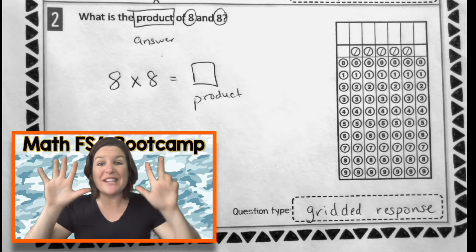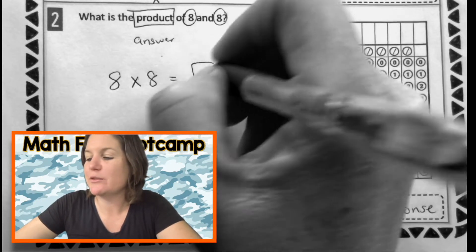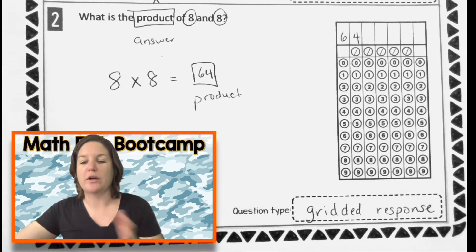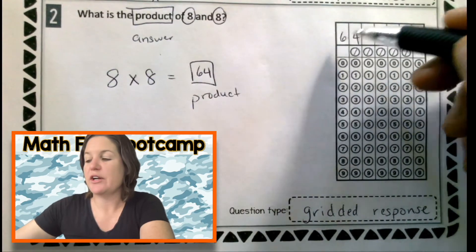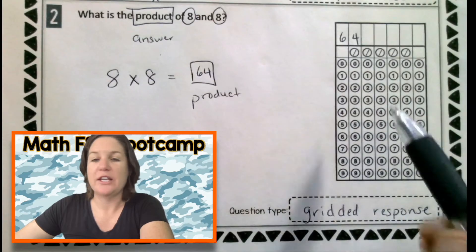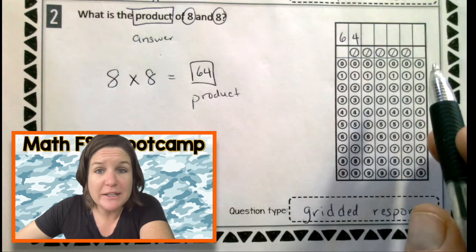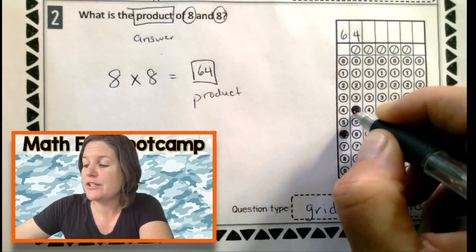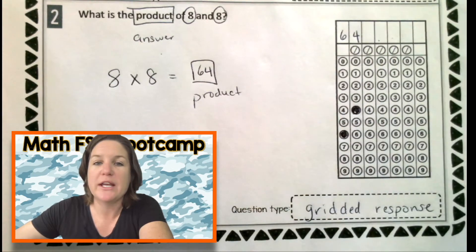So I have eight fingers and what was the last thing that I said? Besides ow. Sixty-four, right? So the product would be sixty-four, which would go right in here. Now for a gridded response, you can either write it starting at the left or starting at the right, putting four and six. Either way is totally fine. What I encourage you to do is to follow your teacher's lead — whatever they've been telling you to do, follow that. I like to put them in the first couple of columns. And whatever you do, do not just throw it randomly in the middle, like if I put six here and four there and then bubbled it in, it would be wrong — the computer doesn't know how to read that.